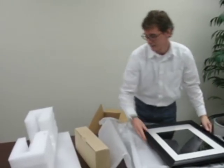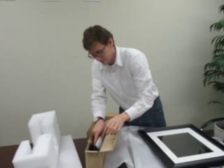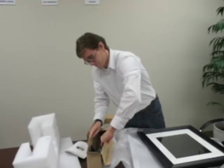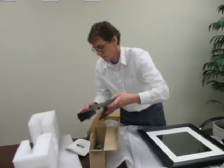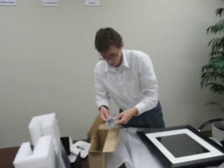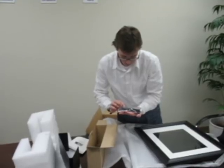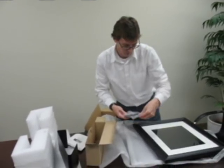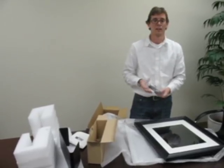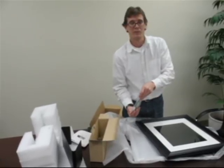In the accessories box, it looks like we've got a stand, instruction manual, a remote control, legs, and your plug-in. Pretty simple — not very many pieces in the box, but everything you need to get started. I'm going to set this up, turn it on, and see what we've got here.